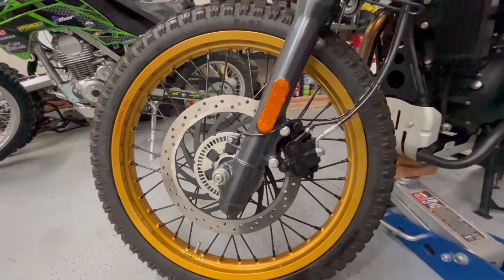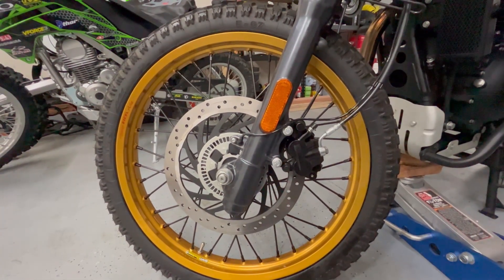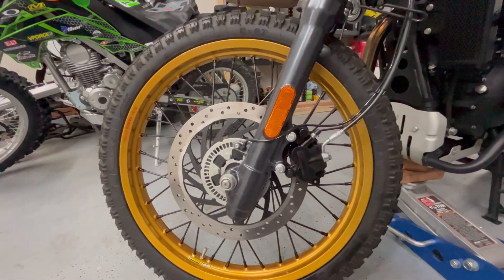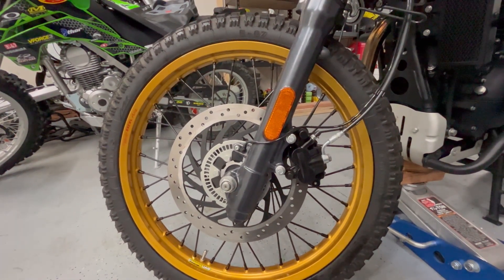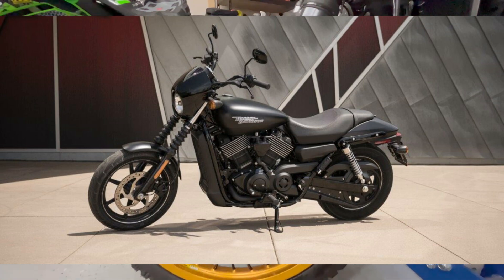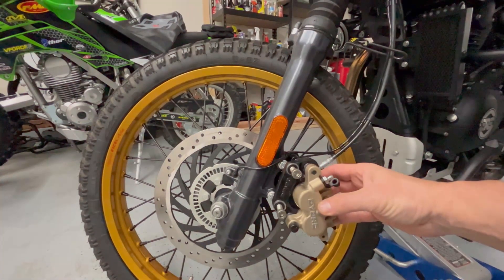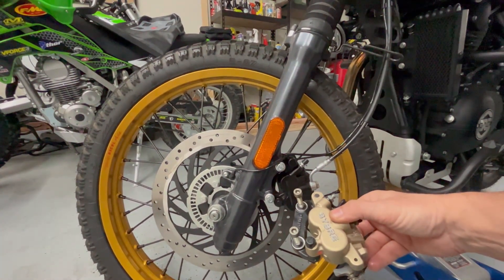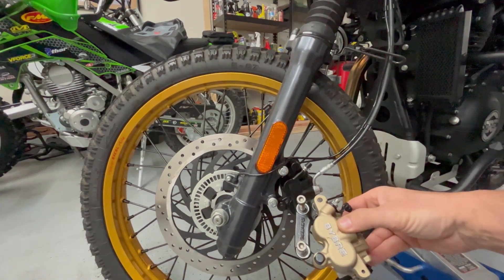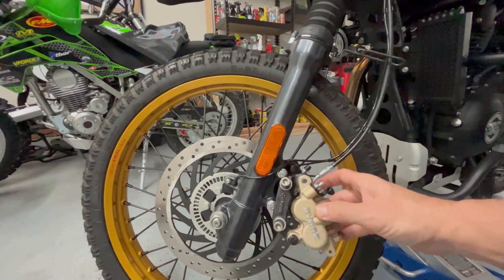For anyone considering upgrading your front brake on your Royal Enfield Himalayan, one way you can do it is to use the caliper off of a Harley-Davidson Street 750. I believe that bike is also made in India. Externally, these brakes look a lot alike dimension-wise. Obviously, this one doesn't have the Bybre stamp on the outside, but all the mounting pins and everything are in the same location.